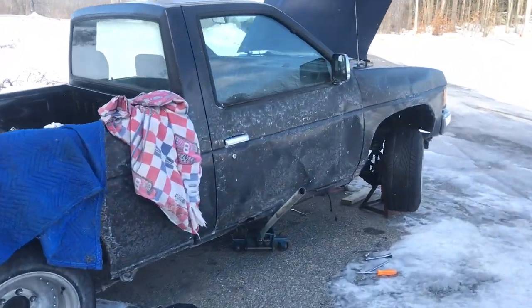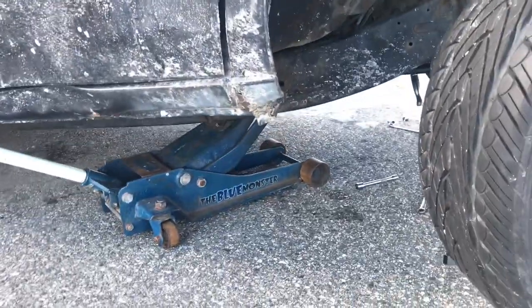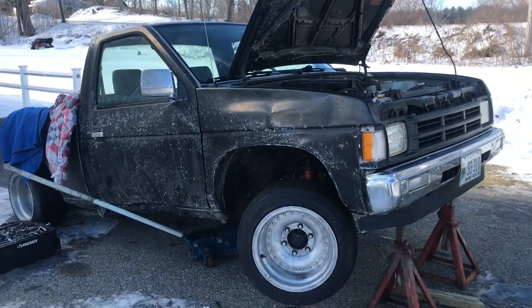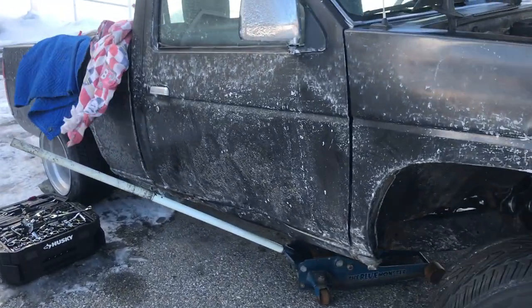We are back out here the next morning. It is 22 degrees out — with wind chill it feels like 9. We've already been under here and done quite a bit of work, and we have a long, long ways to go. But it's coming together. Hopefully it works, so all this is worth it.